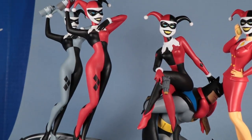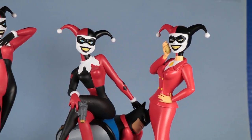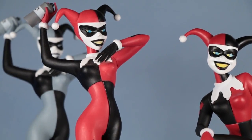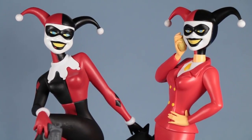This is the third Harley Quinn statue in this series — there have been two other PVC statues from Diamond Select Toys of Harley Quinn. And this third one is by far my favorite, because I really like the pose so much. I'm very pleased with it.